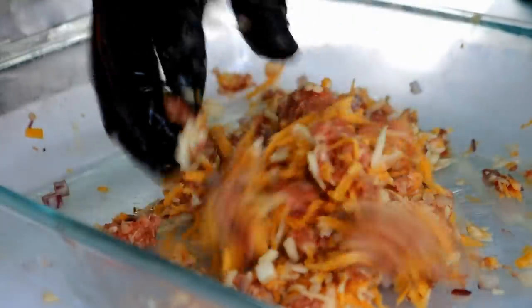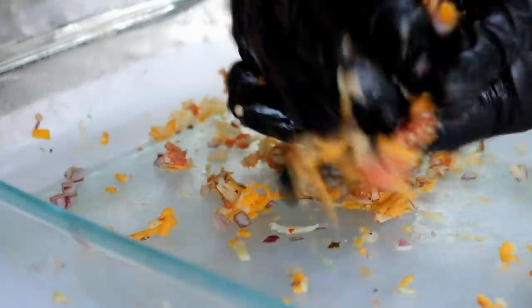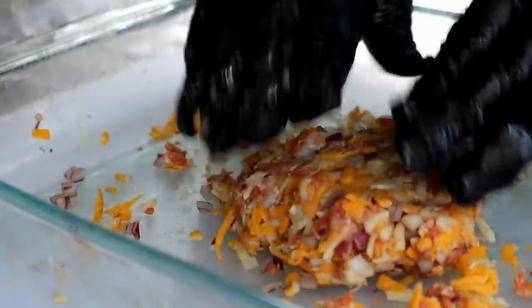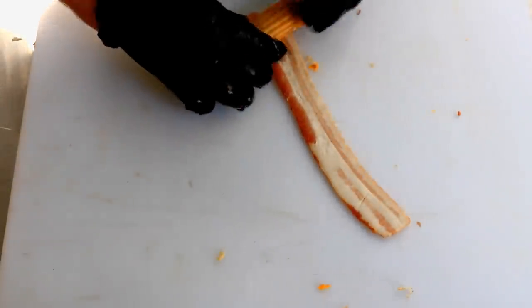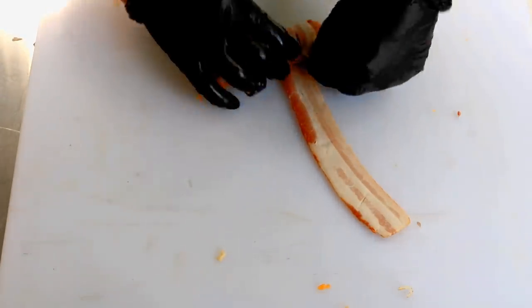I purchased eight ounces of the manicotti shells and that's about how many we have. We've probably got enough ground beef and cheese left over for a burger if you wanted one. The other option of course is to buy more manicotti shells.